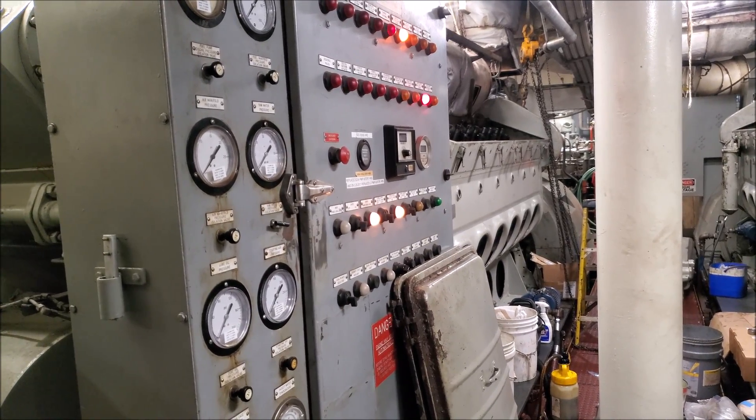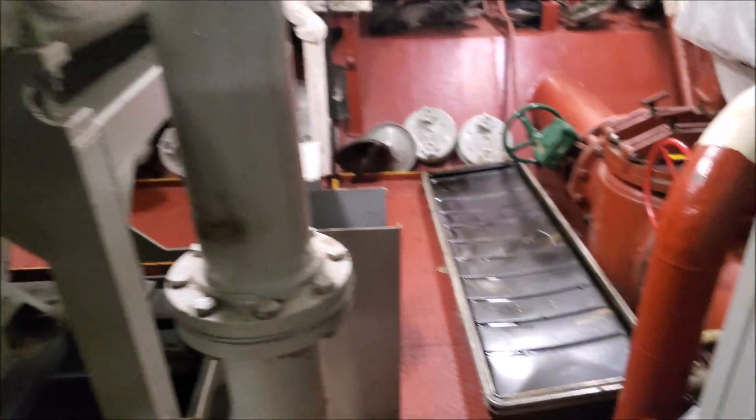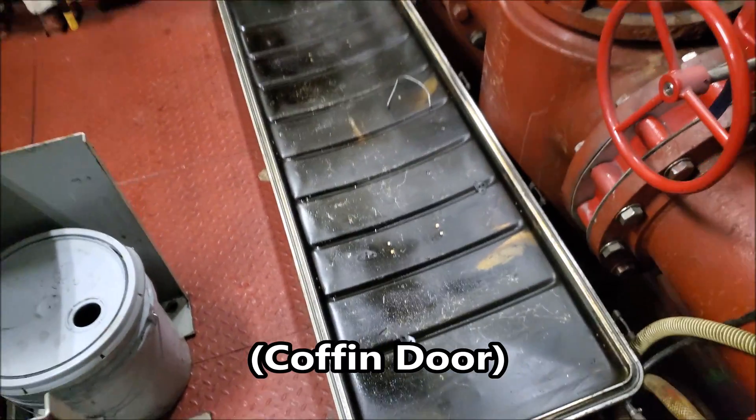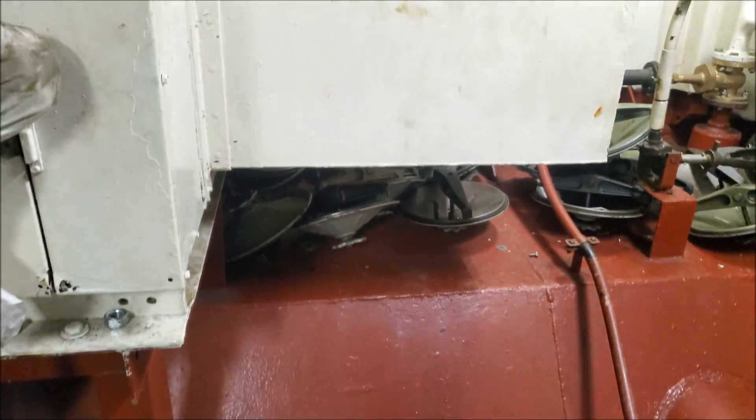So that last engine was a 12, and now I'm going to show you a 16. So you have the valve covers here, crank case, and air box covers.